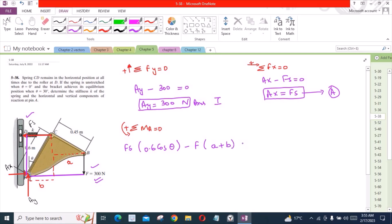Now let's draw some angles. This angle here is also 30 degrees because it is alternate to the angle theta, and the value of theta is 30 degrees. So the complementary angle must be 60 degrees.